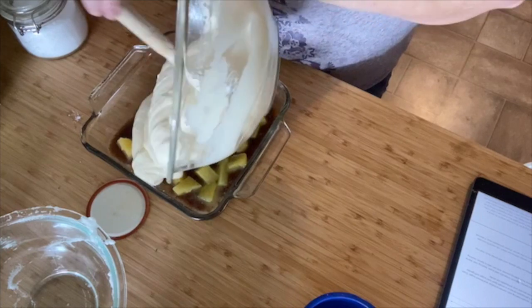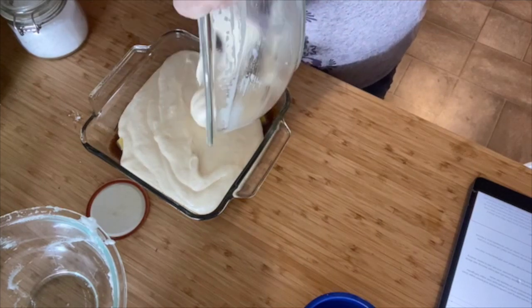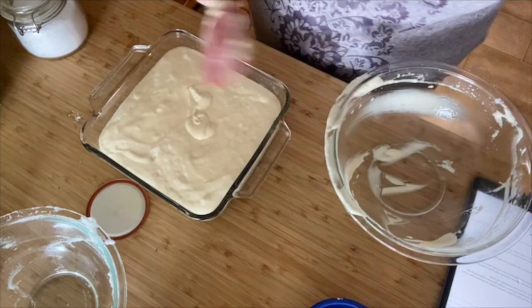I am thoroughly impressed with this batter. I'm thoroughly impressed that I folded it. In the oven it goes. Can you believe it? I actually followed a recipe — like, perfectly. One of the biggest things I was always told is that the beaters need to be clean. If there's any fat, any yolk, anything, the egg whites won't work — they will not give you those beautiful stiff peaks you need for the cake.